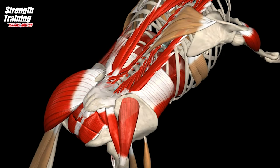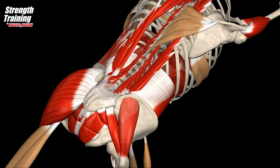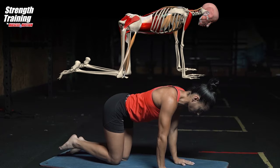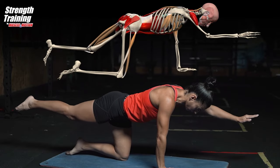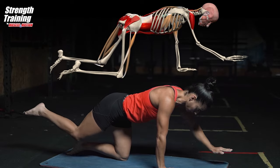Top view presenting the spinal erectors, transversus abdominis and pelvic floor muscles in co-contraction. When you co-contract, you wake these muscles up and they work together to create a well supported core. Keep neutral spine and abdominal bracing throughout the entire exercise.